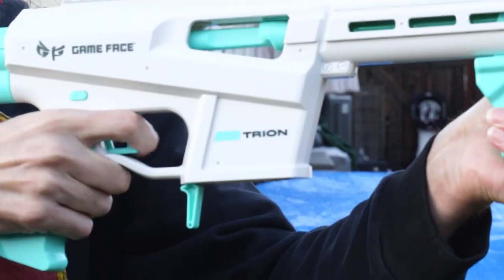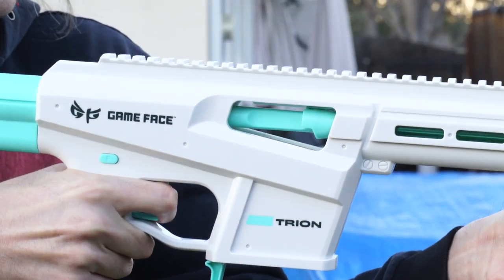Not to be confused with durability, there's also reliability to keep in mind, and this is where the Try On stumbles a bit. There's a known issue that I experienced where occasionally the trigger will lock up and the blaster won't fire. Supposedly this should disappear as the blaster is worn in, but it's absolutely something to keep in mind if you're bringing it to a tournament.